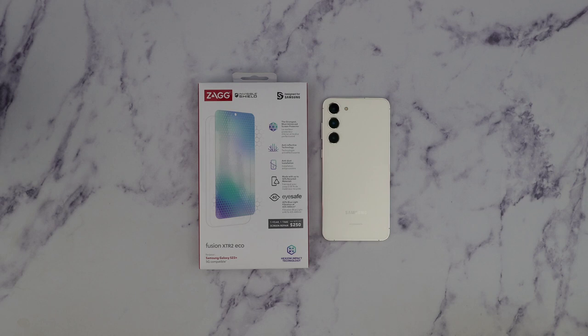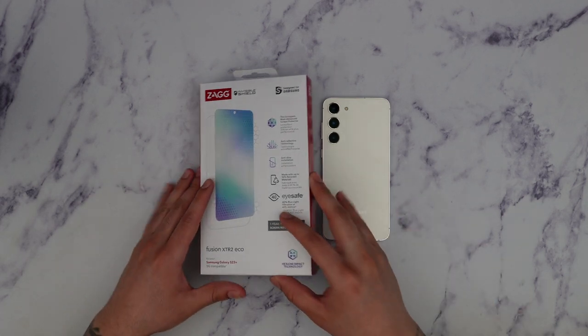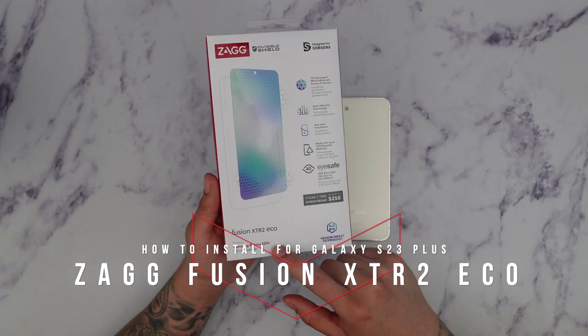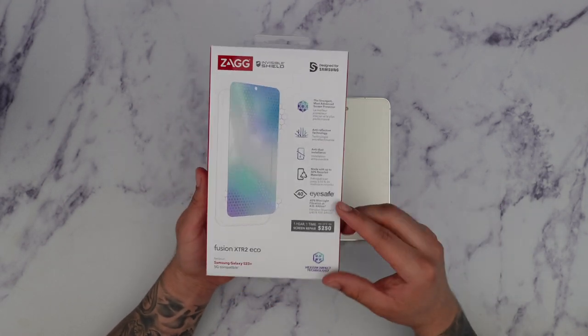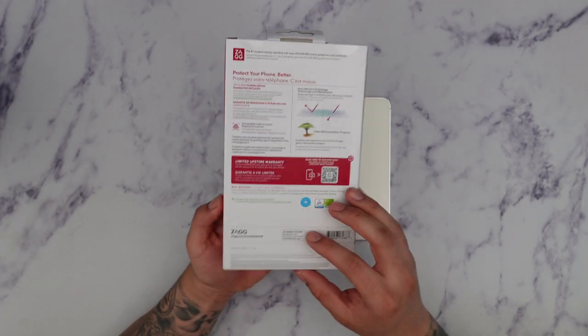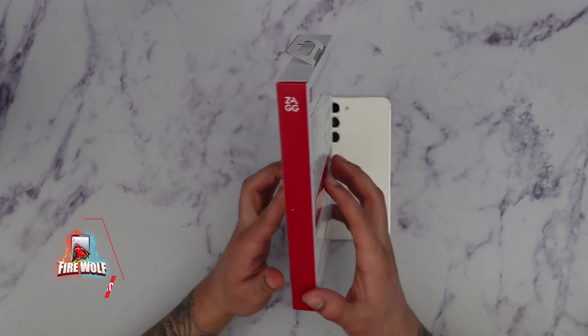What's going on guys? Firewolf Tech here showing you guys the Zag Invisible Shield Fusion XTR2 Eco for the S23+. We're going to go ahead and open this up and show you guys how to install the screen protector. The link for this will be in the description box below, so make sure you guys check that out.